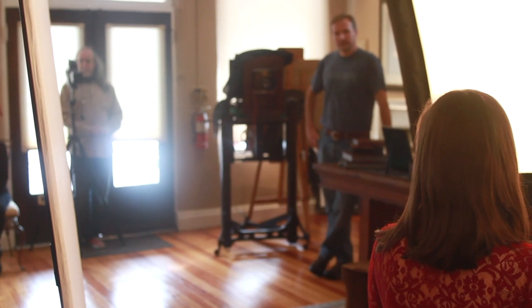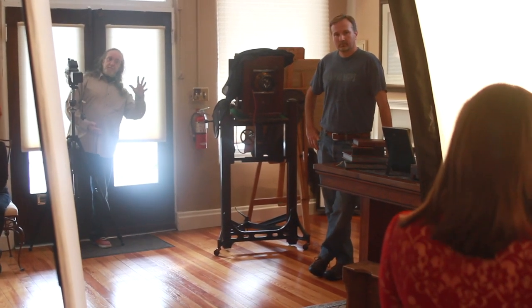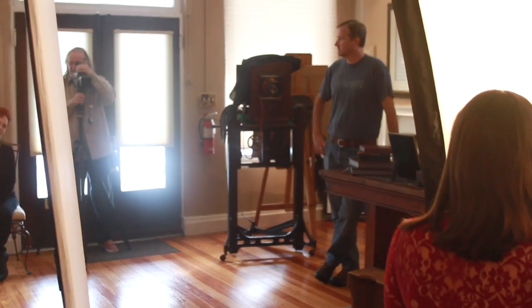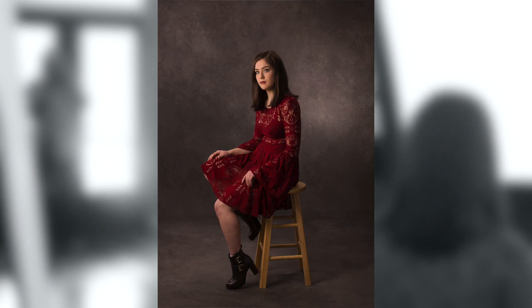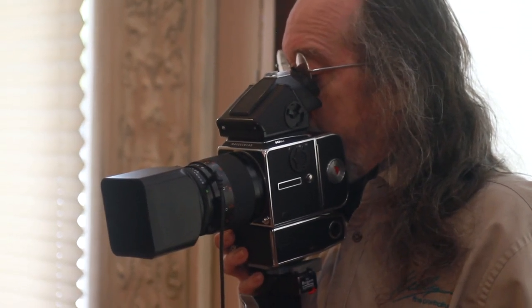There you go. Now — tall. Fall towards the center. Right there, good girl. Hold it right there. At me. Love it. Stay with me. Take a nap. Relax. It's working most of the time. We love that. To the light, to the light, to the light. Beautiful. Got it.